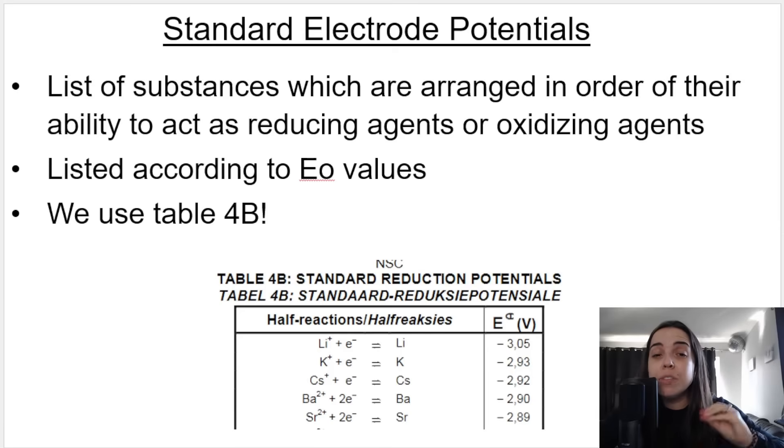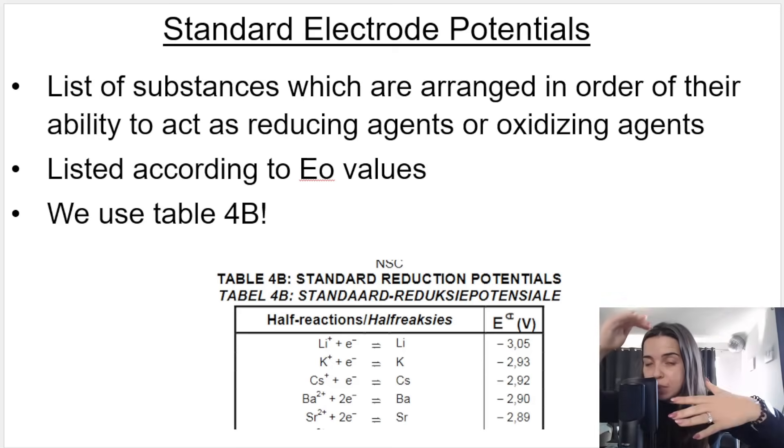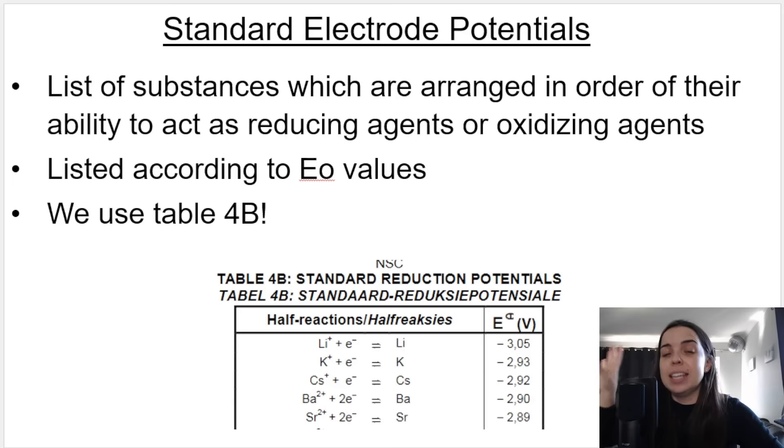In your exams, you'll receive either table 4A or 4B — they are basically inverses or opposites of each other. Most schools use table 4B, which you can see over here. Just be careful not to mix them up in the exam; draw a line through the one you're not going to use. This table is a standard reduction potentials table.